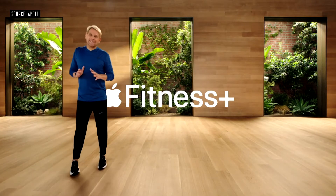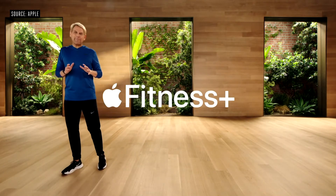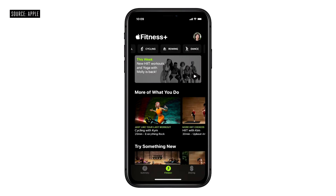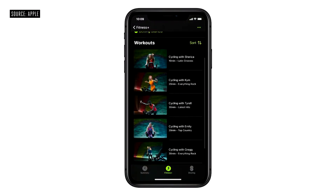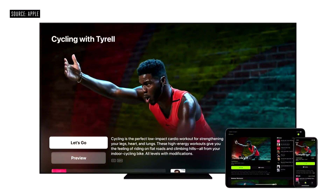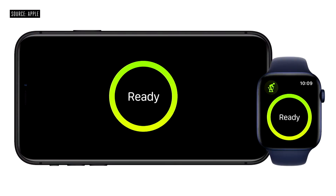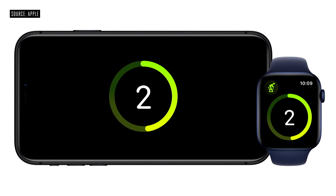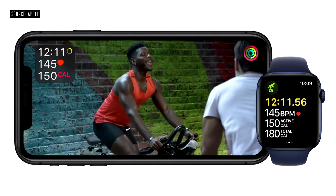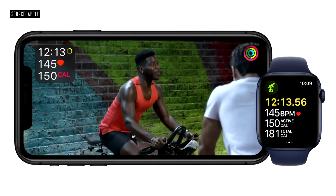Introducing Apple Fitness Plus, a new service for Apple Watch designed to inspire you to get fit and stay fit. With Fitness Plus, you simply choose the workout you want to do from the catalog of videos on your iPhone, iPad, or Apple TV. And when you start the video, it automatically starts the correct workout in your Apple Watch workout app, and it sends those metrics in real time right to the screen you're viewing the workout. So you have all of your data on your wrist and on the screen in front of you.